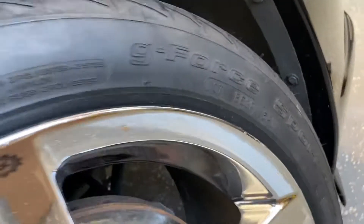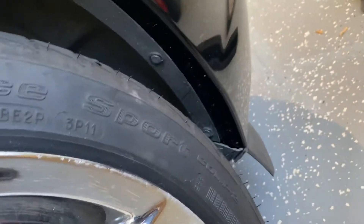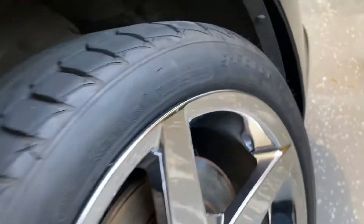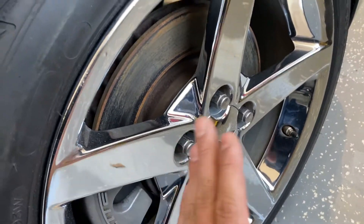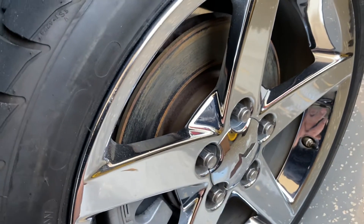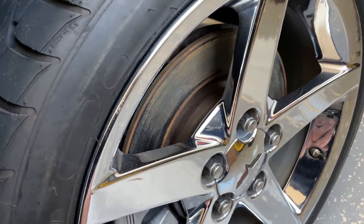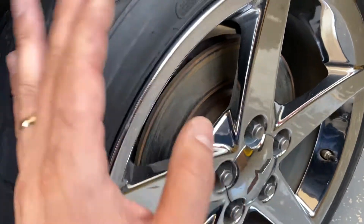As you can see, my front tires are in very good condition — basically brand new. I do have the BFGoodrich G-Force Sport Competition 2 tires in the rear. I believe the original owner had two sets of wheels for this Corvette.